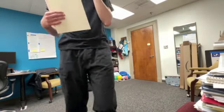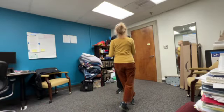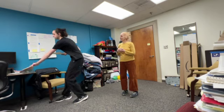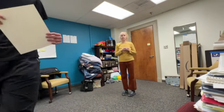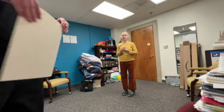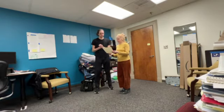Okay, we are recording. Let's take one card at a time. I think otherwise it might drop. Let me just double check. Yes, we are recording. Okay, thank goodness. Alright, let's see what's here.